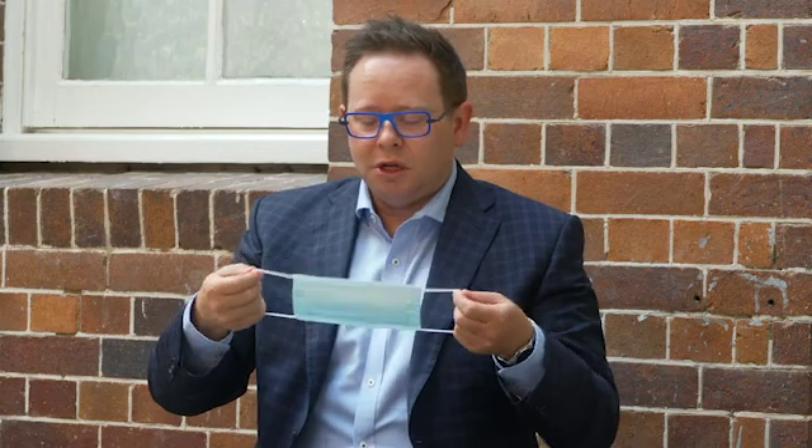Again, while putting it on, try to limit contact with the main part of the mask. And make sure it fits properly, covering both your nose and mouth.